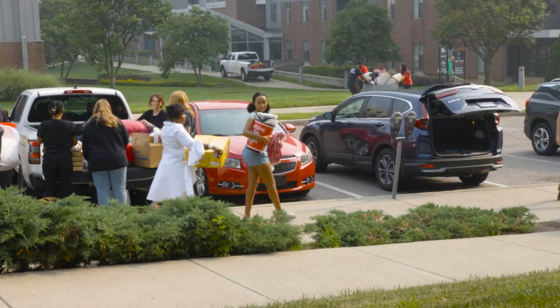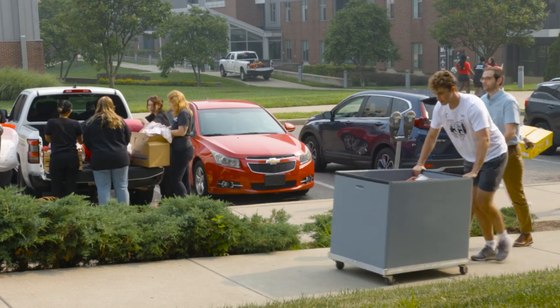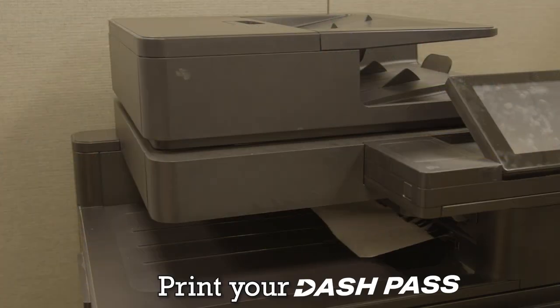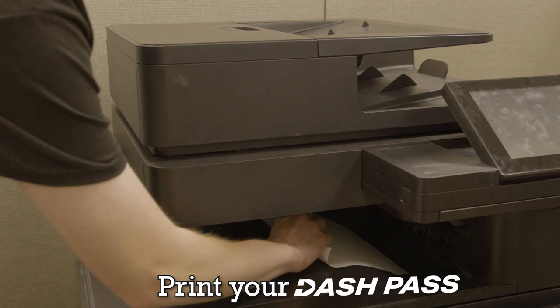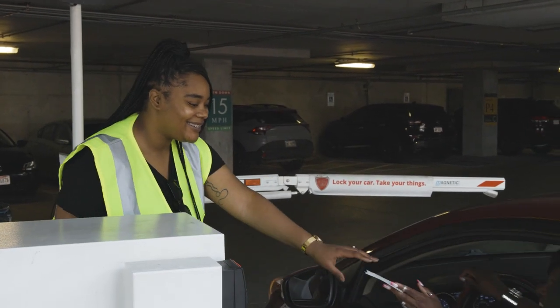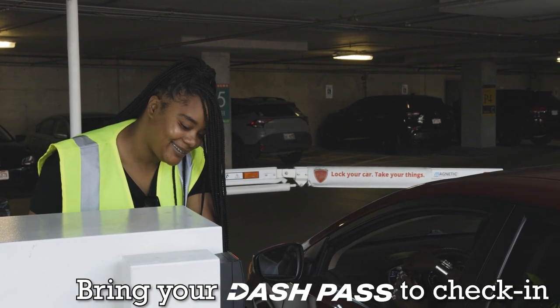Hello and congratulations on becoming a Bearcat. Today we're going to prepare you for how the move-in process will work. First, you'll want to make sure that you print out your dash pass that was sent to your UC email before coming to campus. It's important to have the dash pass with you on move-in day because it'll help us check you in quickly and get you in and out of your assigned garage.